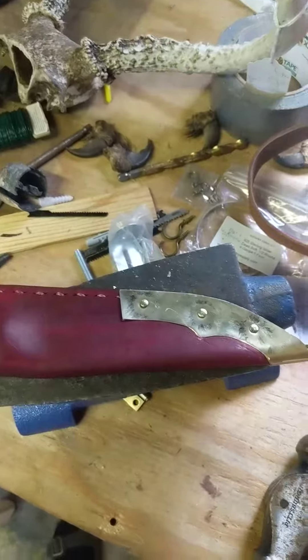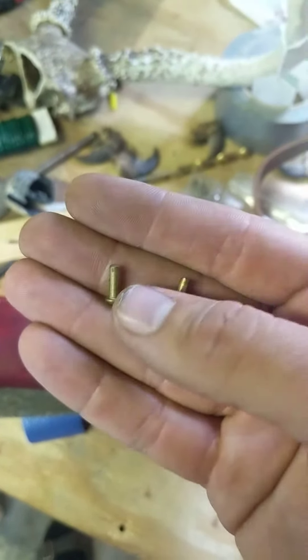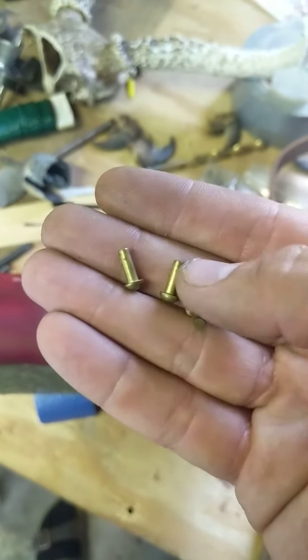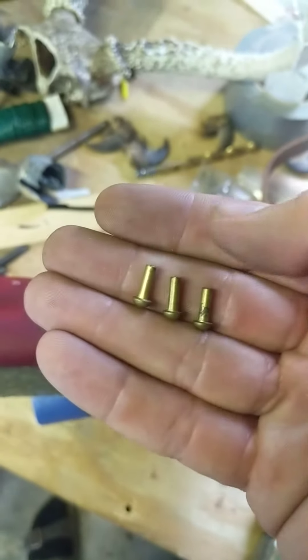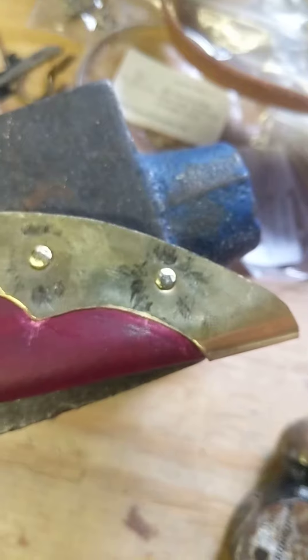The rivets I'm using are these guys right here. I've had them for a while — I tried doing a knife sheath before and I just couldn't get it to work, but now they're laying down perfect. I mean, you can look at them. They're pretty perfect — like perfect circles. And they're looking great.